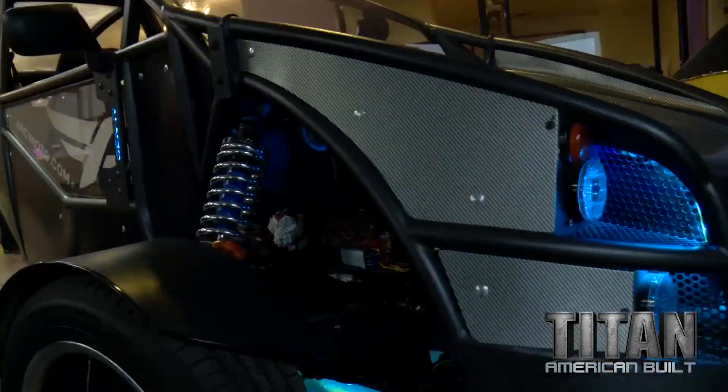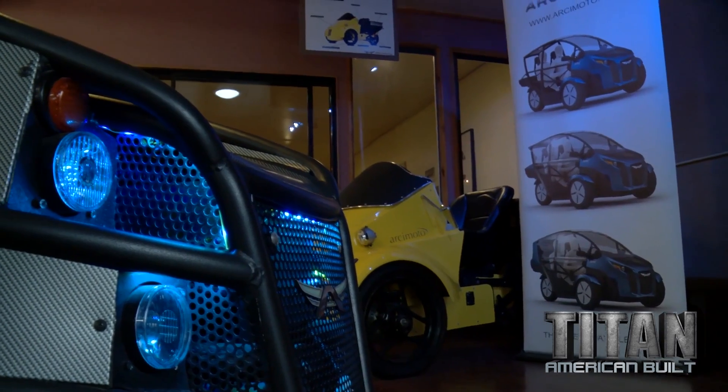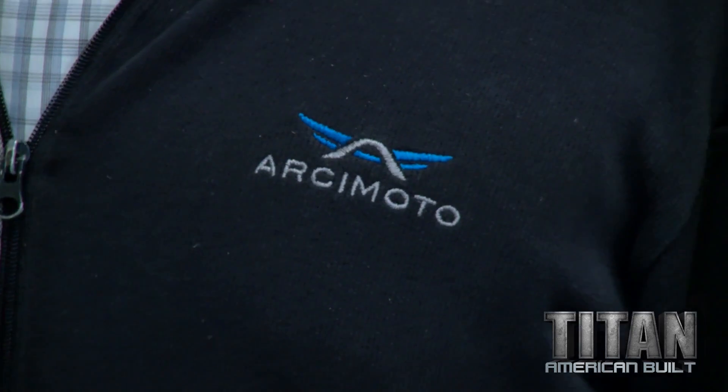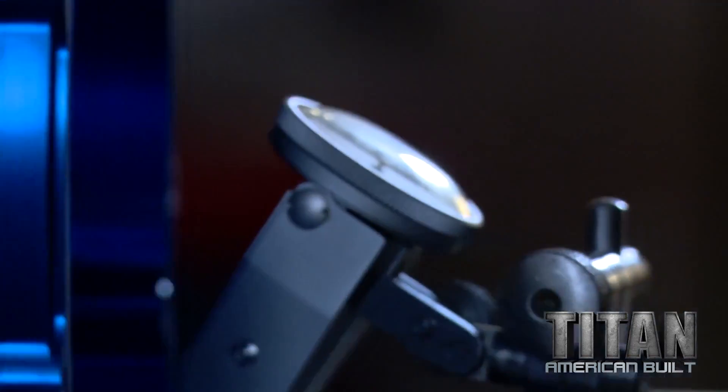Welcome to Arcimoto. I saw the car coming in — this is version four, our fourth generation prototype. It was really to prove out the platform. The vision for the company is to develop a vehicle that anybody can afford and drive. Wow, it matches the blue on the Arcimoto logo — perfect. We tried to match it and hopefully it came out to specs.